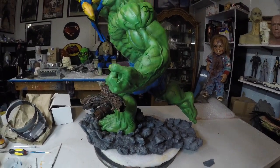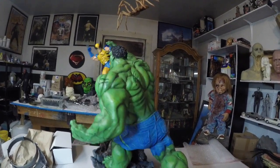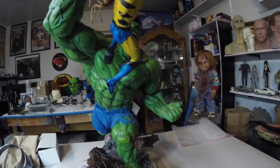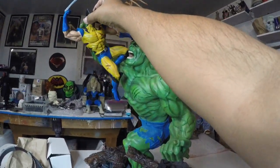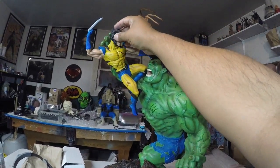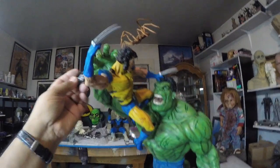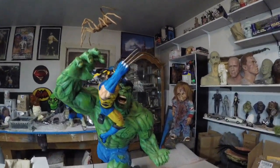Alright guys, so here he is — aquí está — finally finished. And this guy does come with two heads, so let's put that other head on there. Viene con dos cabezas. And of course, the little mask — mascarita. And there you go.